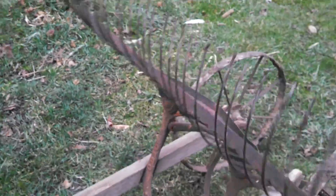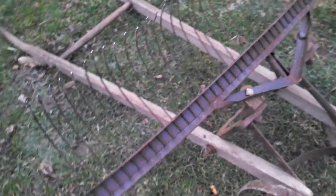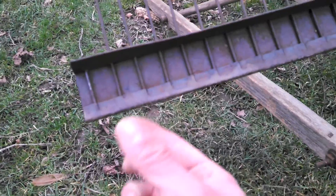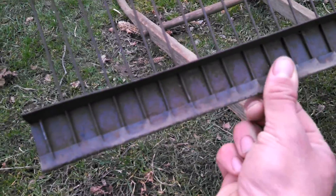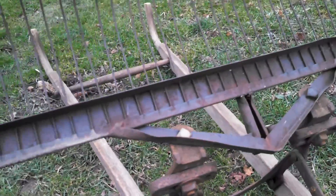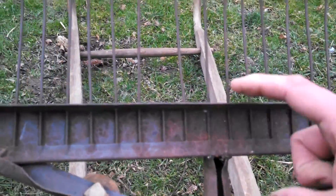Flip it over and you can see how they're just held in place by this folded-over fold right here. There's one that's broke off.